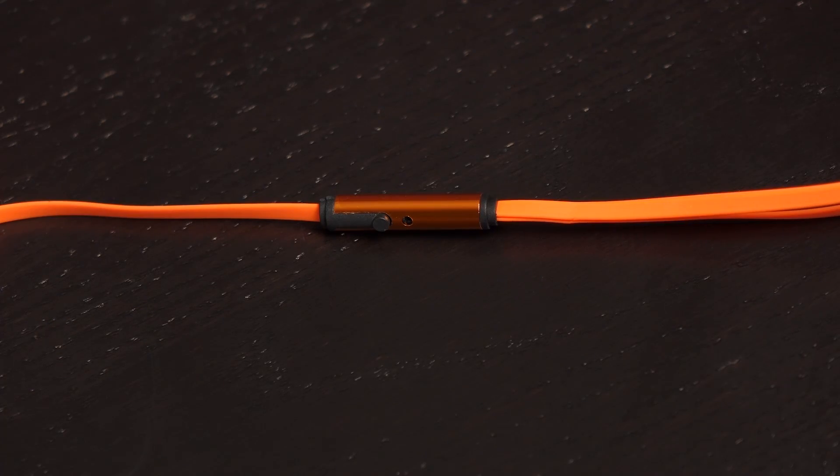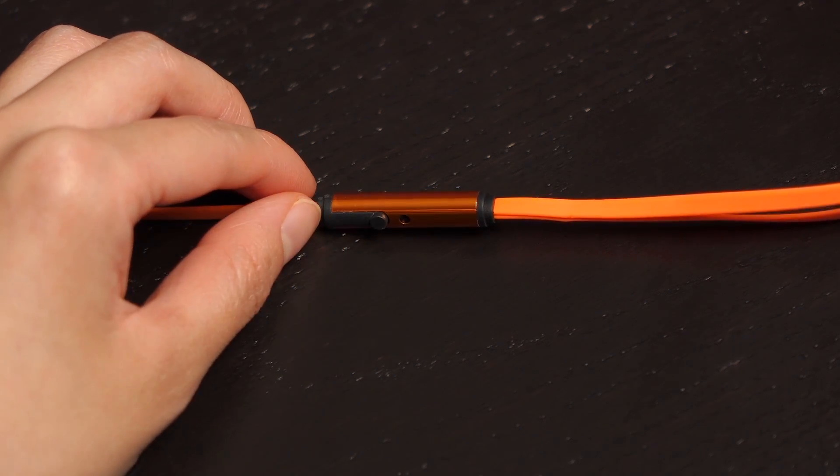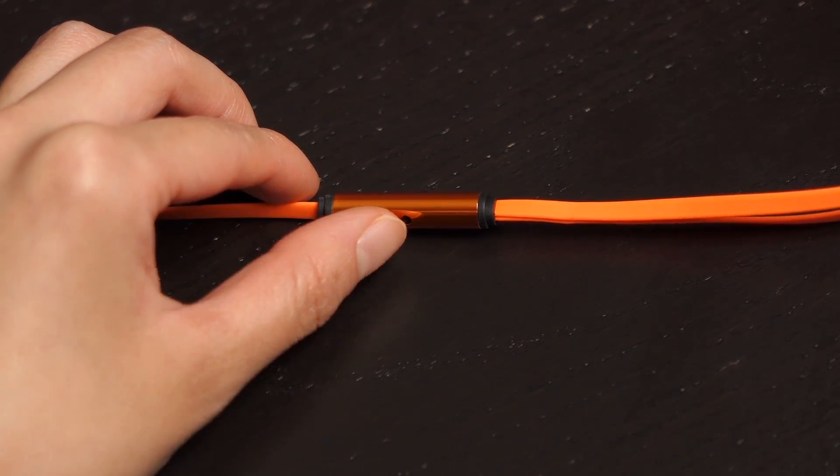This is the inline mic for making and receiving phone calls on this unit. Press this button once to answer a call, and once again to end the call. Hold the button down for a couple seconds, then release it to decline a call.